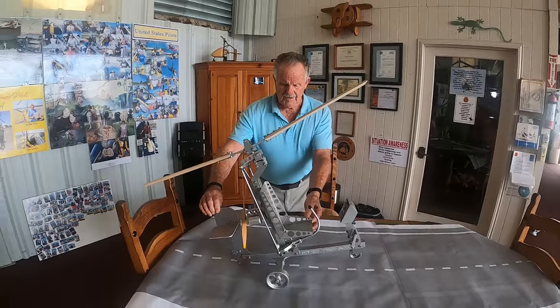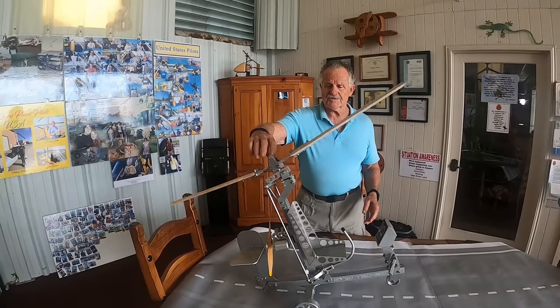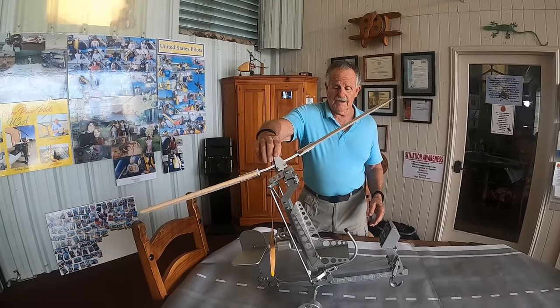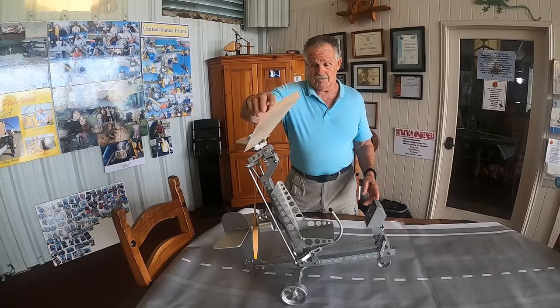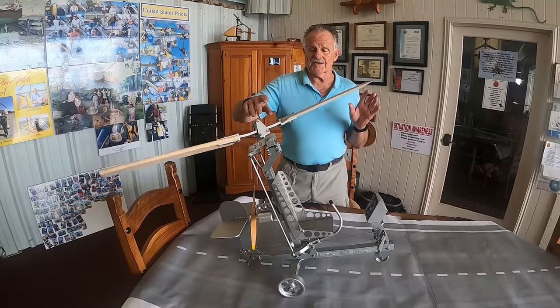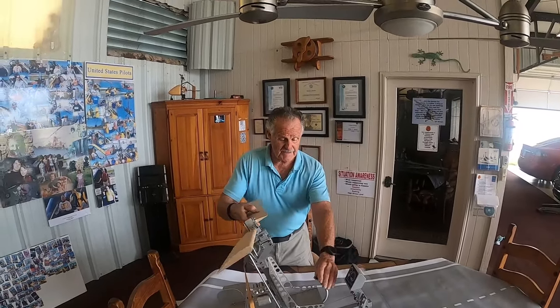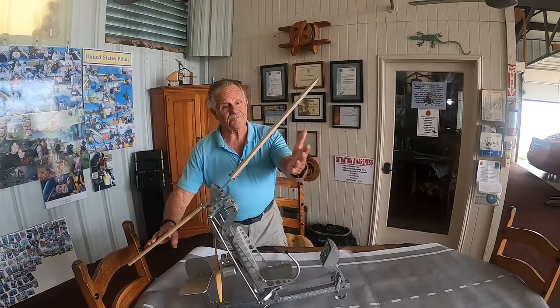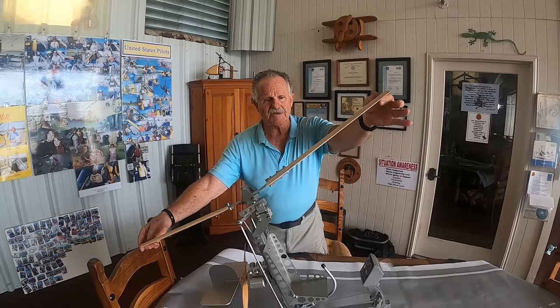On your very first takeoff you have to pre-rotate the blades to the manufacturer's recommendations as far as RPMs go. It's usually depicted on your rotor tachometer as the green zone. The first danger zone is not pre-rotating enough RPM before you move the cyclic back and add power for takeoff. You're getting a lot of airspeed through the rotor blades and they're tilted all the way back.